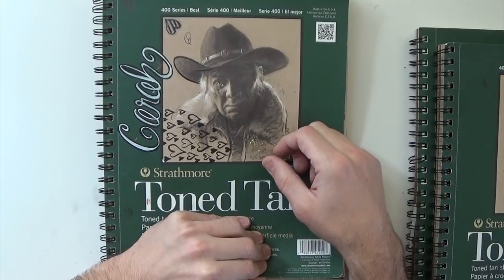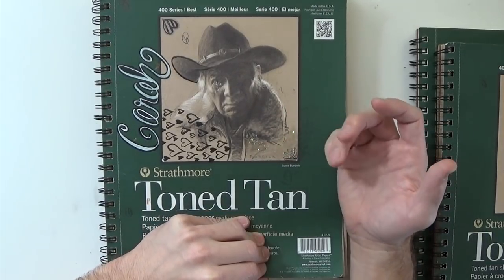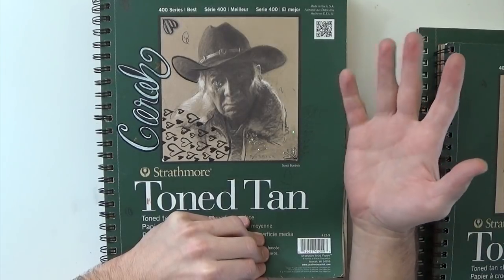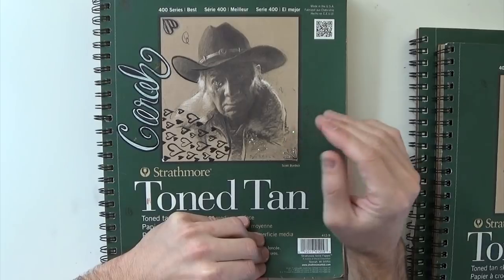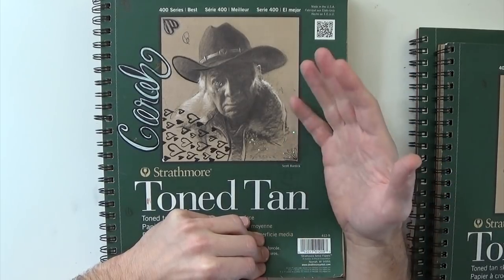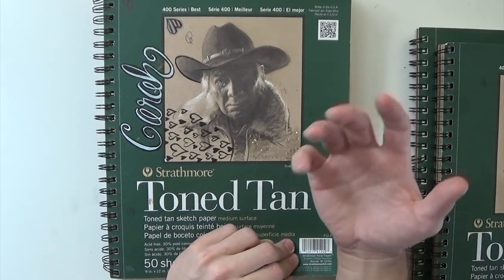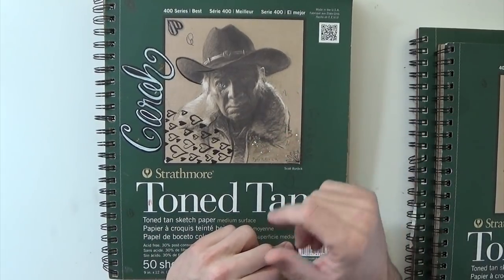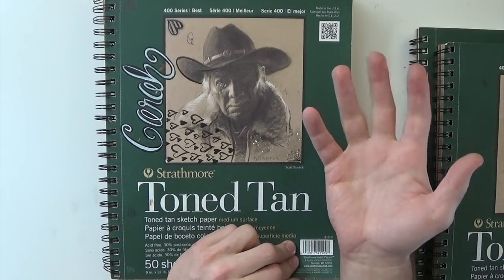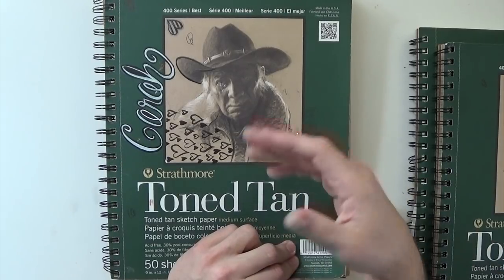Hey everybody, it's been a year since I uploaded a 'Flipping Through My Wife's Sketchbook' video, and since then she's done a lot of work. You guys have seen her in some of my live drawing videos drawing with me. I thought it would be fun to go through and look at some of her newer artwork and maybe even how it compares to that last sketchbook. Let's just start flipping through and looking at some of the things she's improved upon.